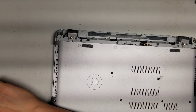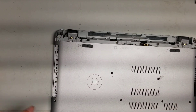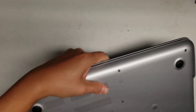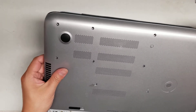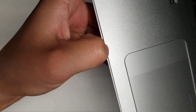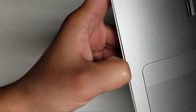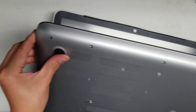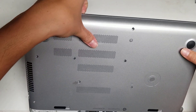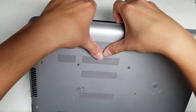Now that we got those out, make sure you remove the two screws here. Then you can go and try to pop off this cover. To pop off this cover, open it up and as you can see there's a gap. Get your fingernail between this gap and then push on the back. You can use pry tools if you don't have fingernails, or you can just let your fingernails grow out before you attempt this.